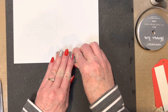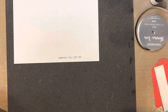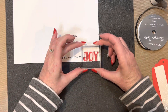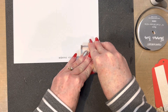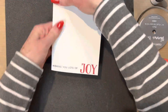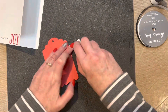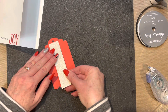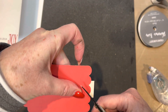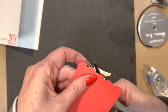You are going to stamp in black ink 'wishing you lots of' at the bottom left of that card front — I have the whole card open at this point. And then in candy apple or some sort of red, you're going to stamp the word 'joy' to the right of it. That is all of the stamping for this card. Then I folded the card together, took the candy apple red tag, put the white glitter paper on top of it, and trimmed off the excess so that it has the same scalloped bottom as the tag.